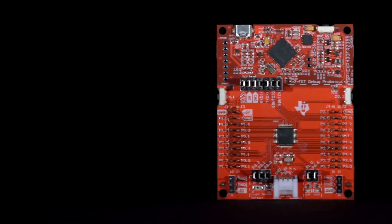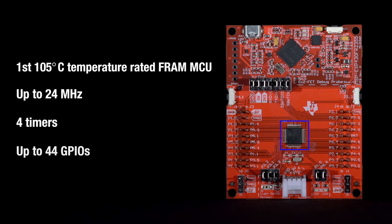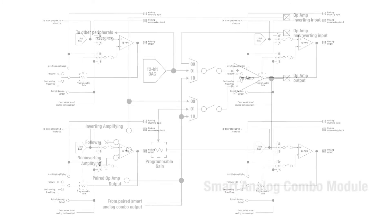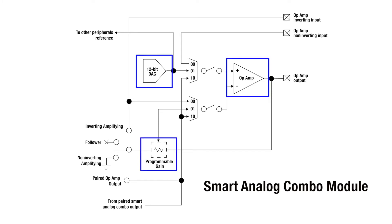The 16-bit MSP430FR2355 is the first 105°C temperature rated FRAM MCU that operates up to 24 MHz with four timers and up to 44 GPIOs. The MCU integrates four smart analog combo modules. This flexible peripheral can be configured as an op-amp, PGA, or 12-bit DAC.